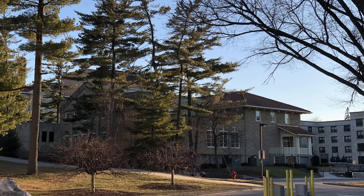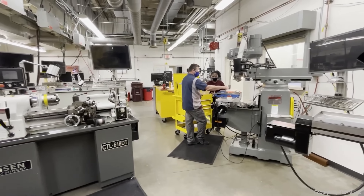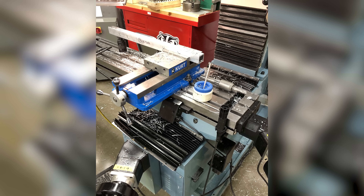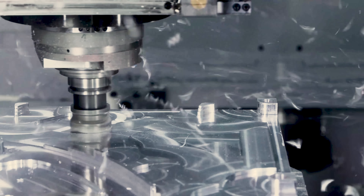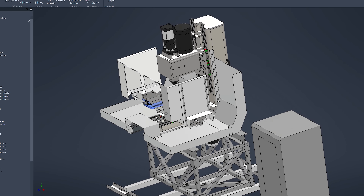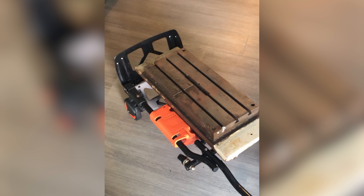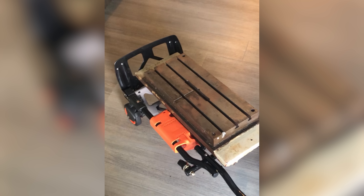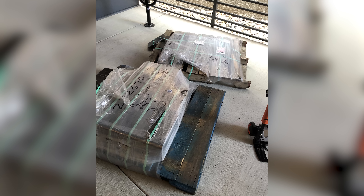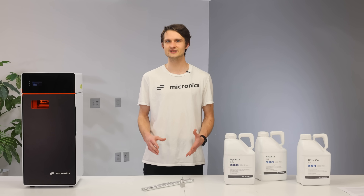Our journey actually started long before we built our first 3D printer, back when we were students at UW-Madison. Our university's machine shop at the time didn't have any CNC equipment, so we always struggled to make parts for our projects. How hard could it be to just build one in our apartment, we thought. So we began researching and designing a CNC mill. Surplus sites and eBay turned out to be great places to find old new stock, and we even found a table that came off an old drill tap machine. We also ordered half a ton of rectangular steel tubing for the frame of the machine, which got delivered to our apartment on two pallets.